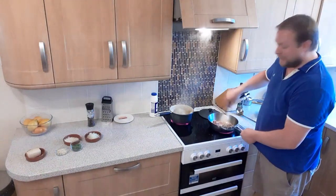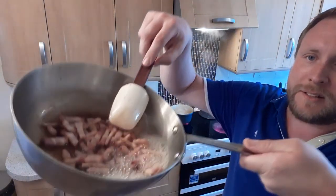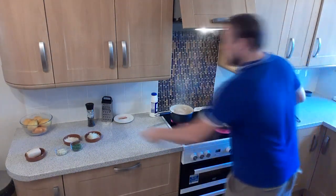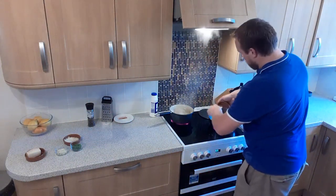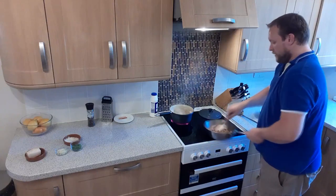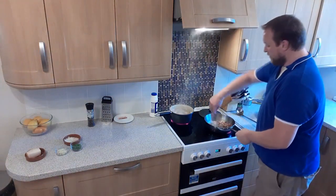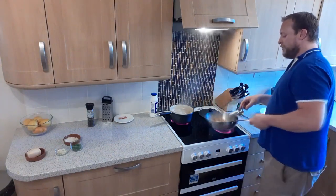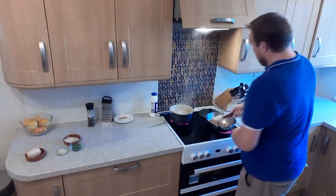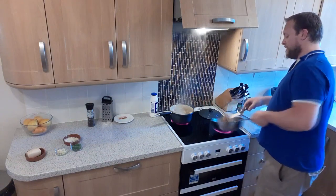How can something so simple be so damn tasty? You want to take it to that stage where the bacon's getting a little bit golden brown, a little bit crispy. At that stage, we're going to throw in our onions and give them a good sweating off in the fat as well. Because the onions are nicely diced, they're not going to take very long to sweat down — let's give them about one to one and a half minutes. Try and scrape some of those roasted bits off the bottom of the pan as well; that's all lovely bacon flavour.